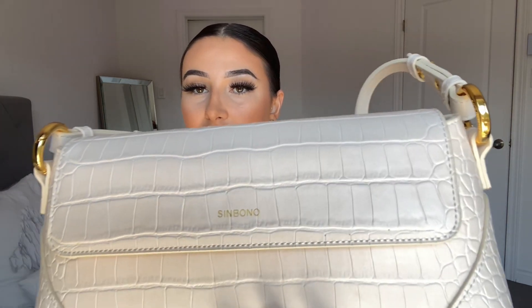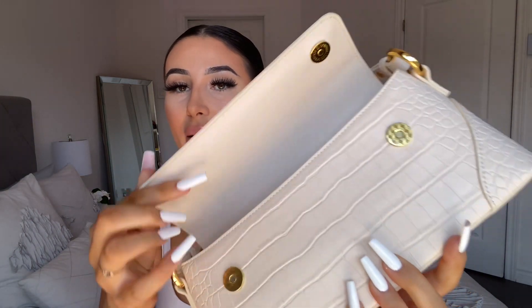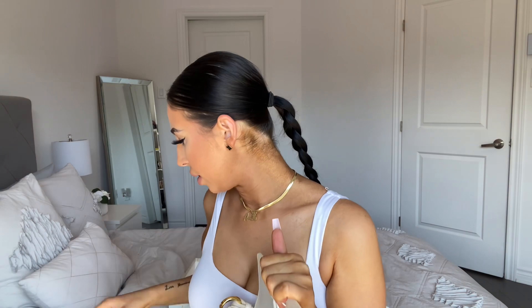I'm totally wearing this today. Let's go into the bag details. You can see the texture, the Sinbono logo, and the two magnetic clips here — so it not only clips but it's magnetized, which feels more secure. The inside is very spacious as well.